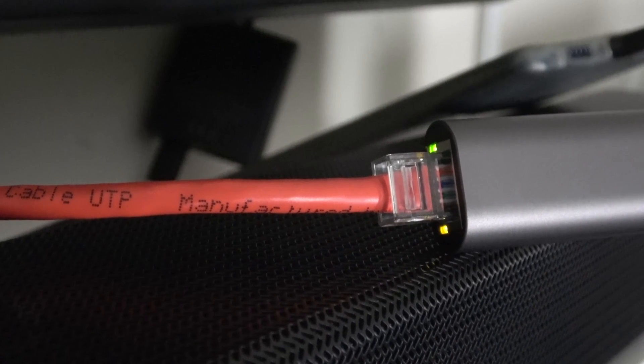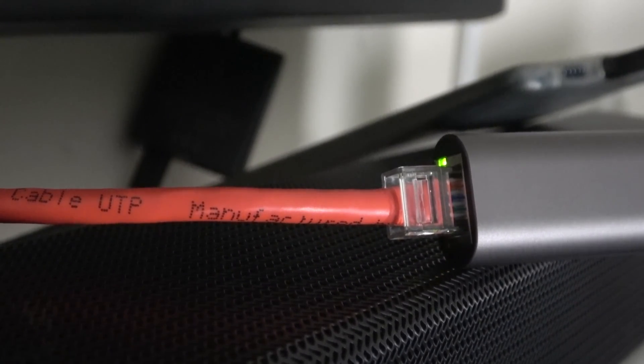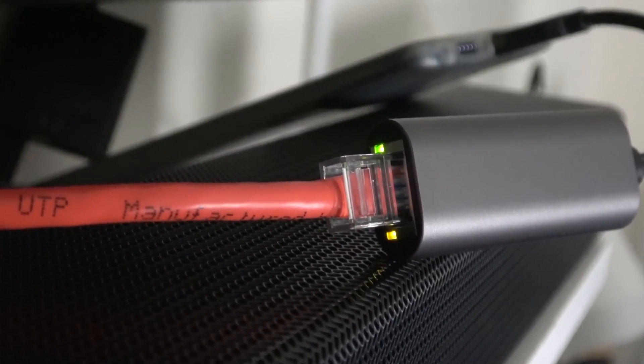All I have to do is find the port and plug in the cable just like this. After you've got that plugged in, you're going to need your Ethernet cable, whether it's running from your modem, your switch, or anything else. Now all you have to do is plug the Ethernet cord into the other end of the adapter. After it's plugged in, you're going to get a link light — a green light and an orange blinking light.